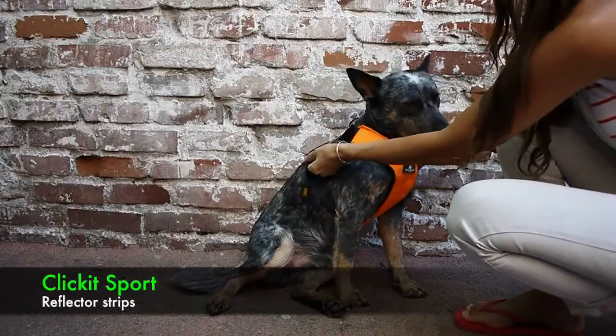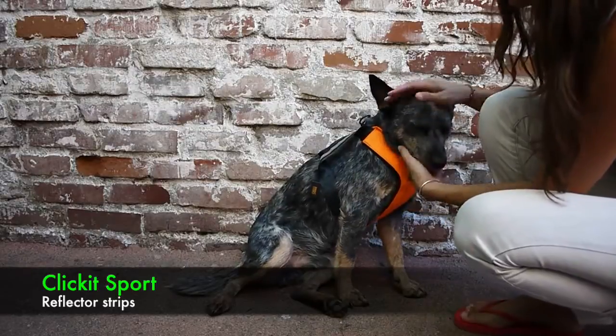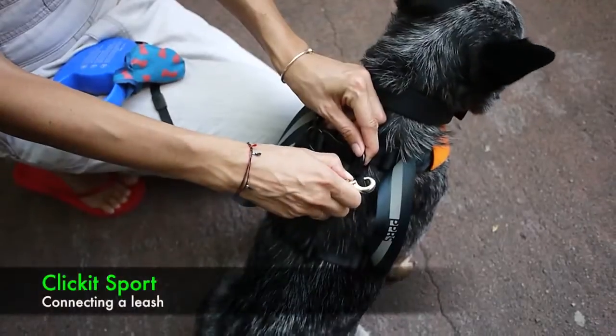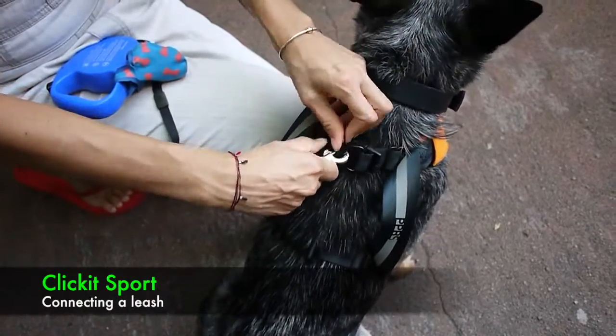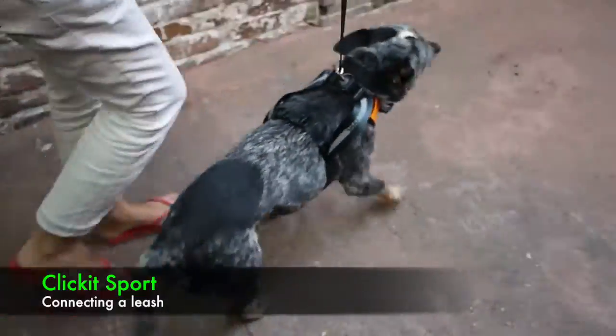We have a nice reflector strip on the back loops and on the chest, so at night your dog will be safely marked. Latch your leash onto one ring, and then the other, and that pulls it tight.